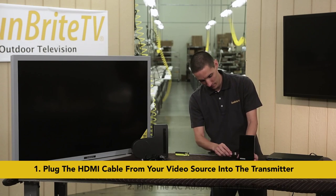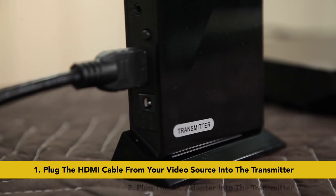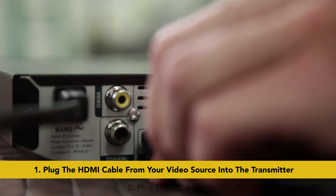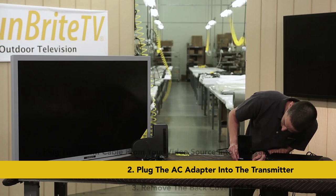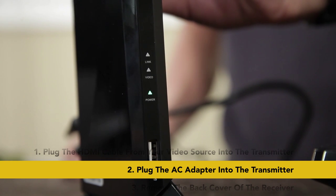First, get your transmitter — it's the smaller of the two components and it says transmitter. Take the transmitter and connect the six-foot HDMI cable to the back. Plug the other end of the cable into your source device and turn it on. Now connect the AC cord into the back of the transmitter and plug the wall adapter into the wall outlet or power strip. You should see a green LED on the front of the transmitter marked power light up.